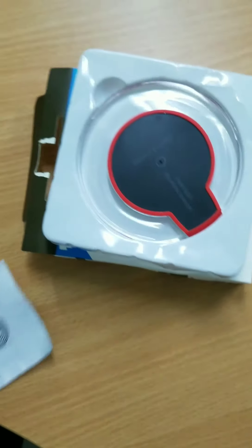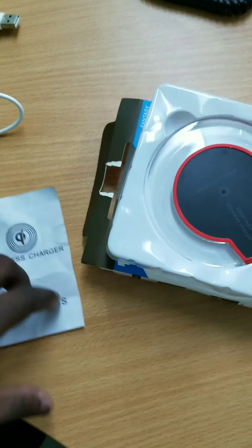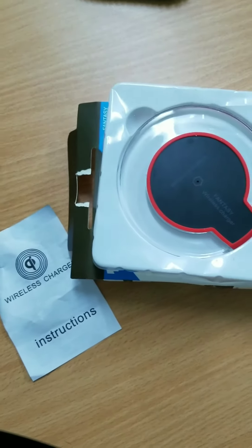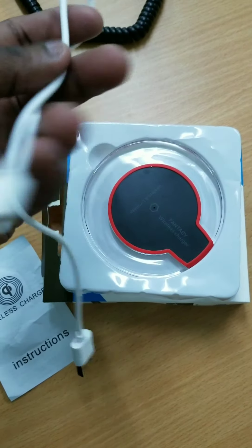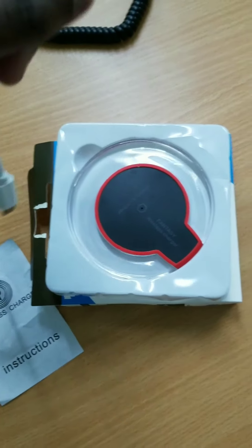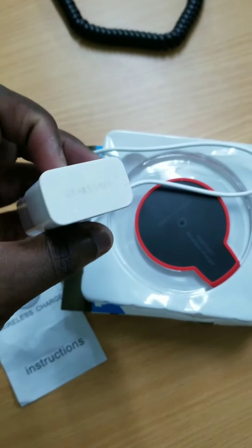It comes with an instruction manual, like a one thin paper, and it also comes with a micro USB cable, but no adapter, so I had to source my own adapter for it.